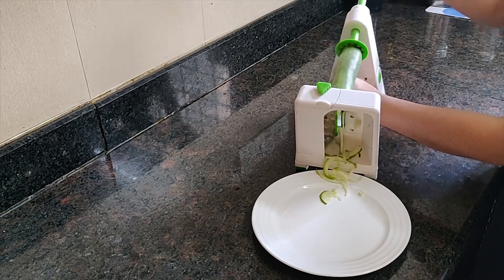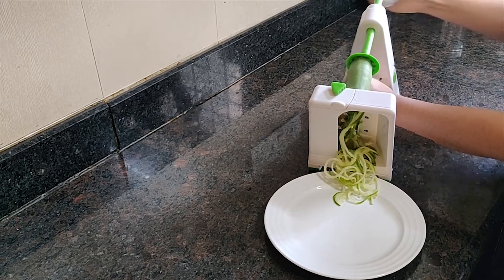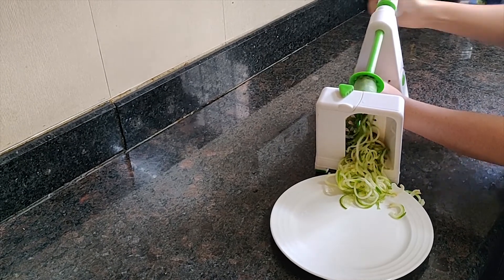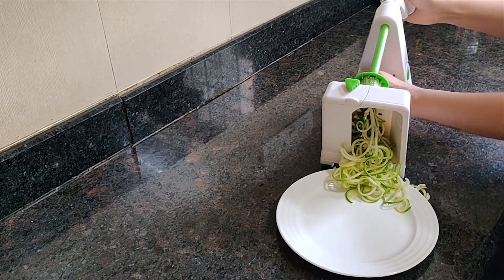And if you will be making salads as frequently as I do, it will be a good idea to invest in one of these. I use it to make noodles of so many vegetables — they taste and look great in salads.